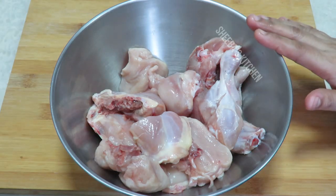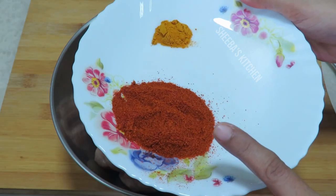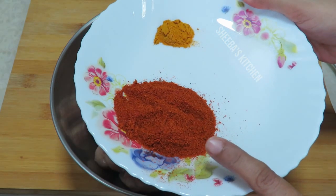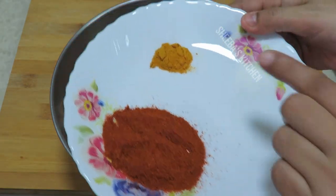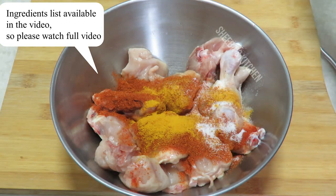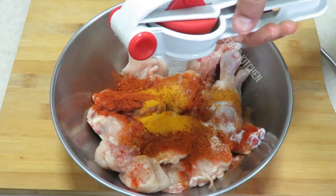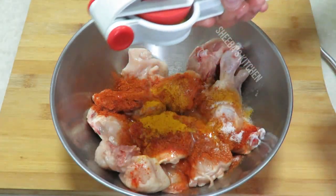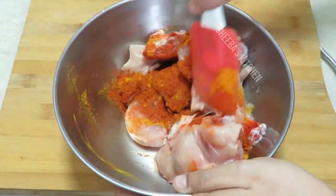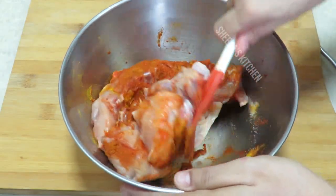First I am going to add some masala powder. I am adding Kashmiri lal mirch powder. If you want to make it more spicy, you can use half regular lal mirch powder. You can also add haldi powder and namak. Add 1 tablespoon of lemon juice and mix all the masala into the chicken.